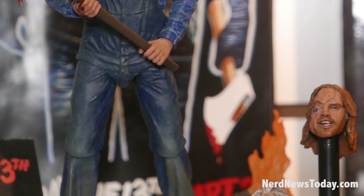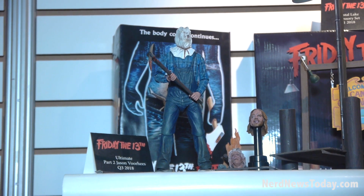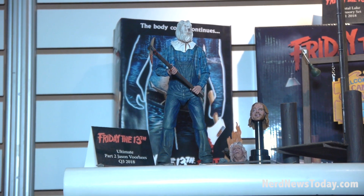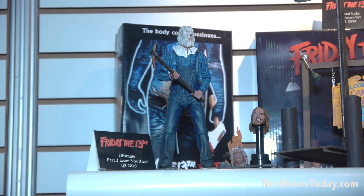He also comes with a knife, a spear, an axe, and a pitchfork. He's completely loaded out in the Ultimate format. So Friday the 13th is getting a lot of love this year, and the fans are really pumped about this stuff.